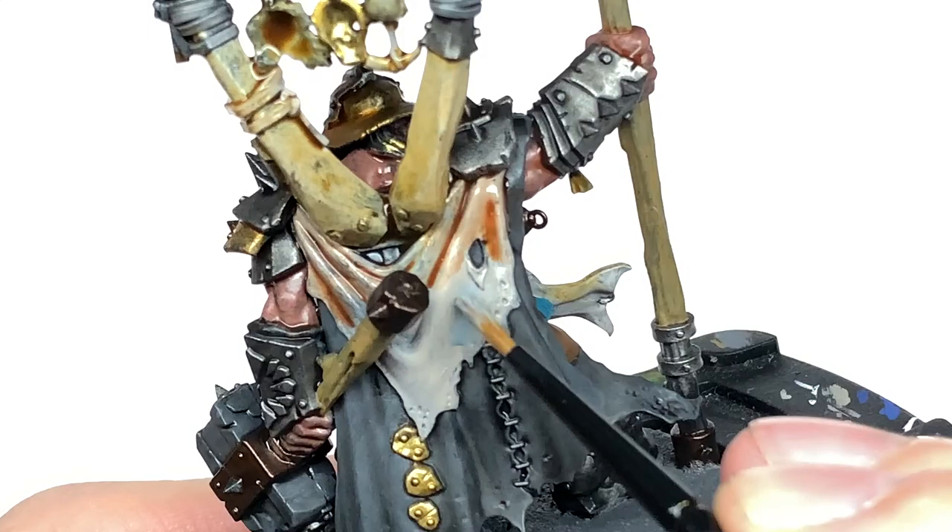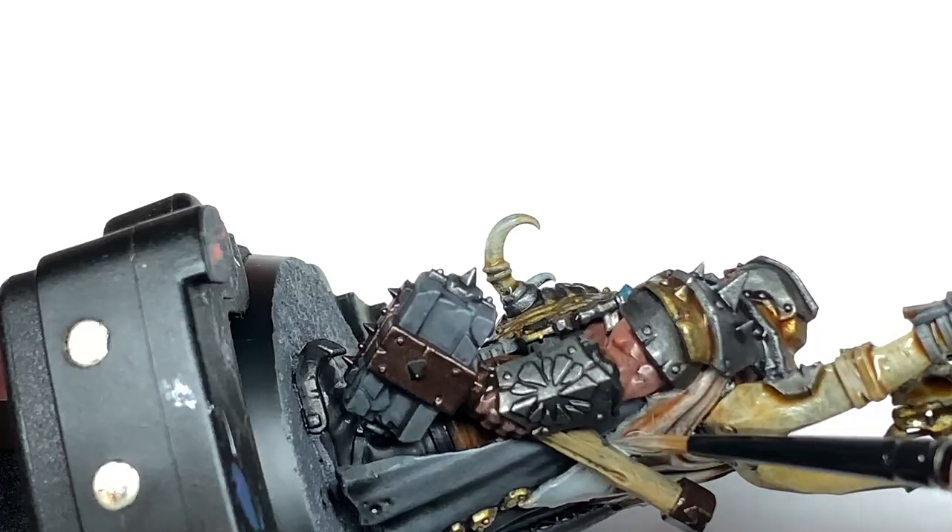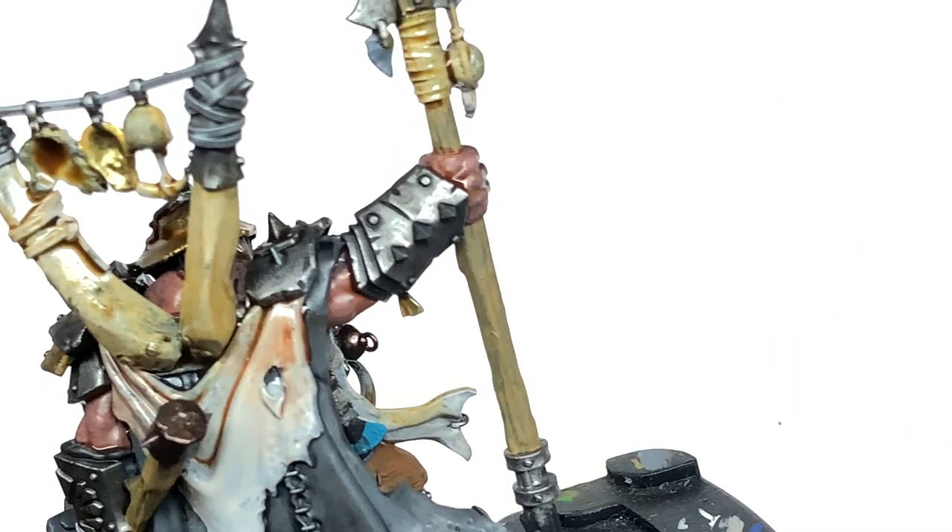Now I'm going to use a little bit of Citadel Apothecary White Contrast on the bottom part of the cloak. It doesn't look like it does too much here, but it will give it a little bit of shade when you start highlighting and building the colours back up — just enough that you still see the grey but get a nice bit of colour on there too.